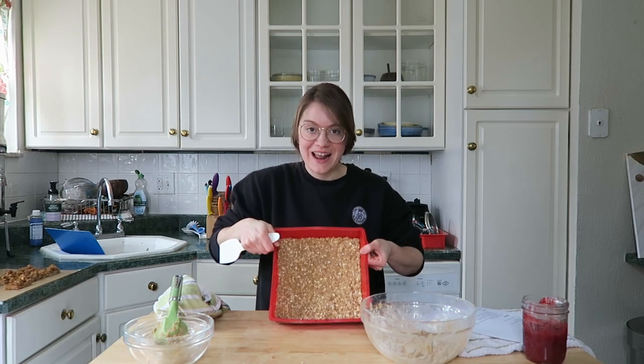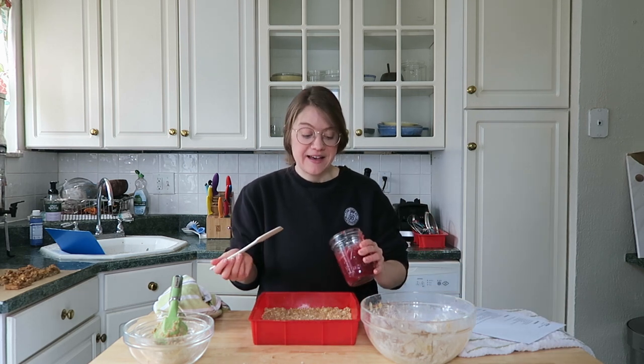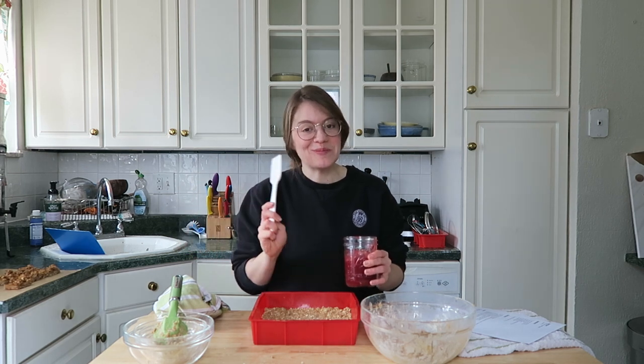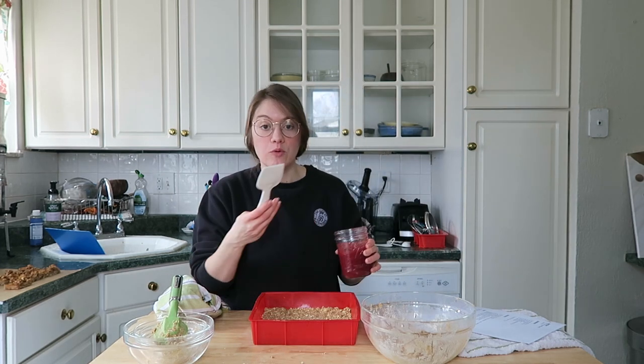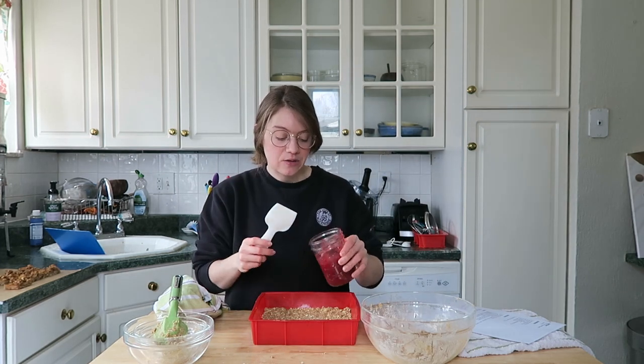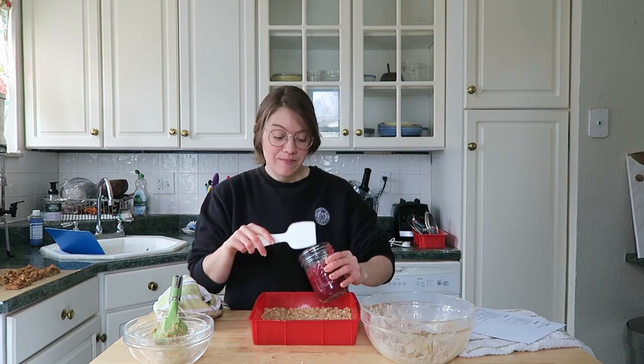Now that everything is spread out as your bottom layer, set your oven to 350 degrees. This is going to take half an hour to bake — it doesn't take long. But you also have to let it cool completely before you cut them into bars, and just let it sit and remove it from the oven — that's a key note. I have my jam here; again, you can use any jam that you like.